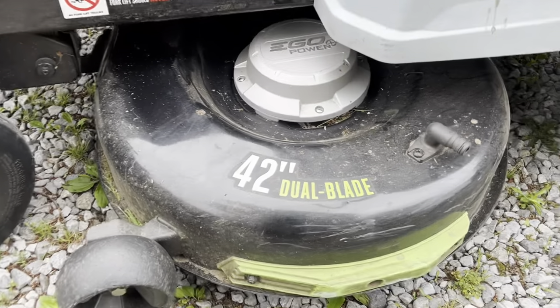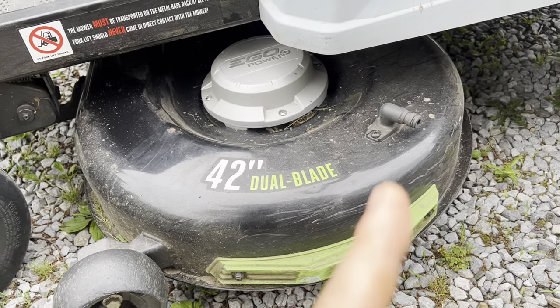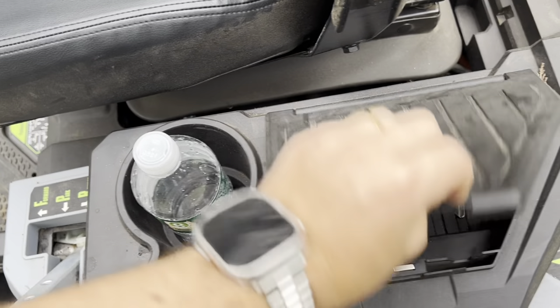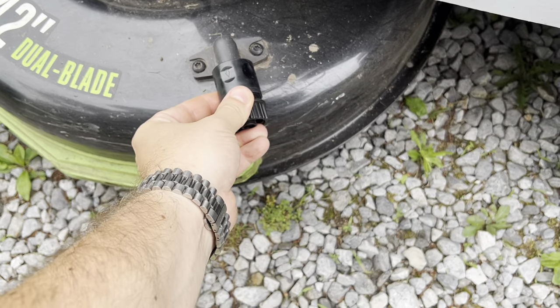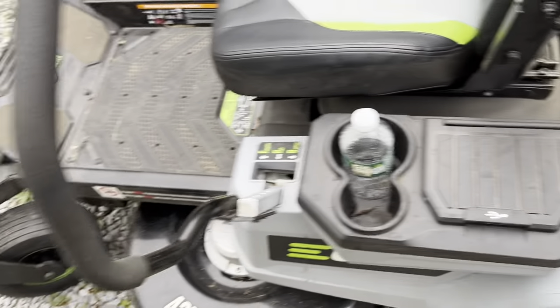There is a wash port, which is nice. After this I'll leaf blow it off, and then you just connect a hose to the wash port — it comes with a little nozzle that you screw onto your hose, and this just pops right on. You've got the wash port to clean the deck and help with the longevity.